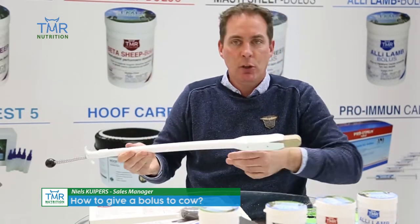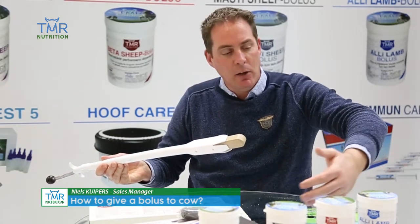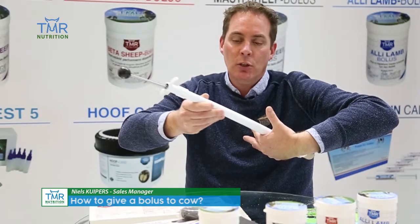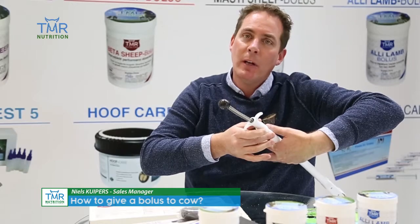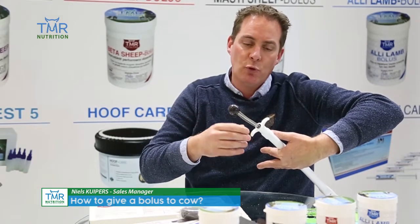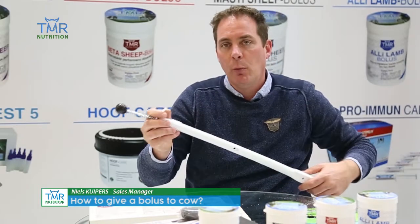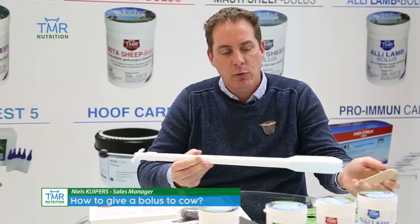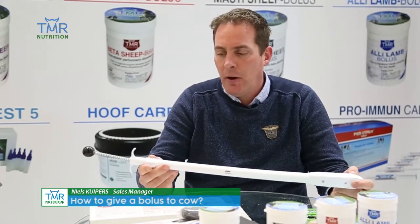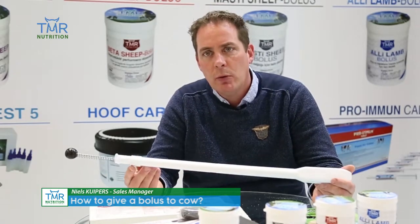When the cow is in the headlocks, you take the applicator underneath the mouth and put it in very slowly, giving the cow time to swallow. Then just push it and it will be safely placed in the rumen without any damage to the animal. This is a very fair and honest way of applying boluses to dairy cows.